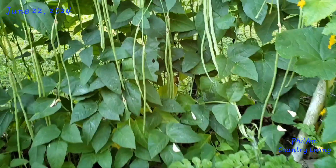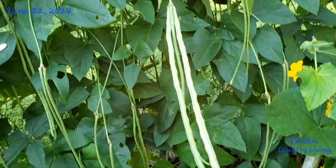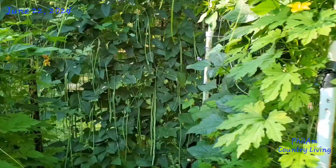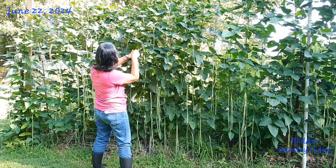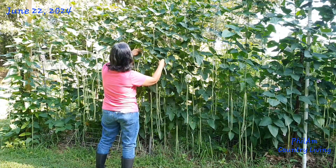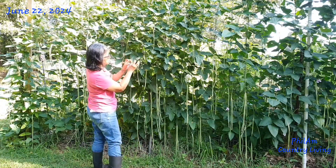Ito yung isa pa — lalo na ito, this needs to be harvested. Samahan niyo akong mag-harvest ng string beans. Ano na ito — tomorrow, if I will not harvest this, tomorrow it will be very over-mature.